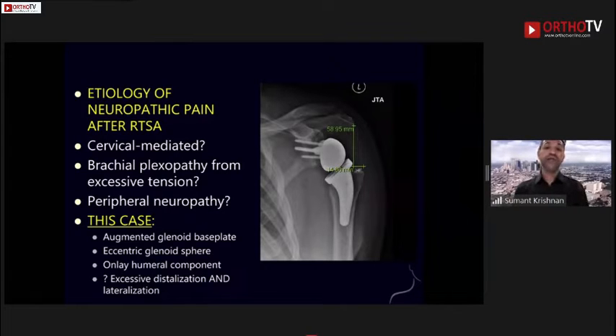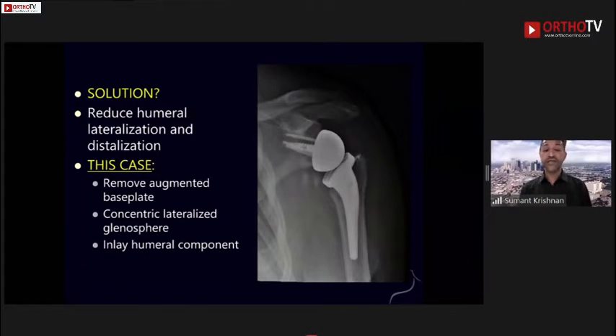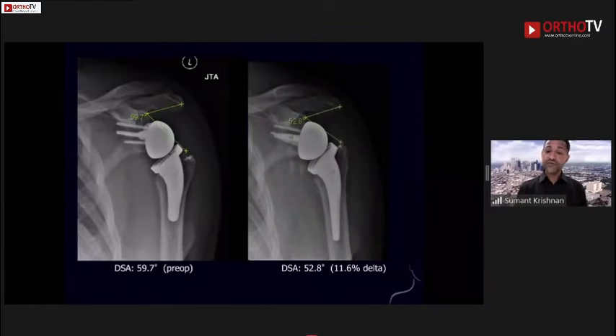This case had an augmented glenoid base plate, an eccentric glenoid sphere, and an onlay humeral component. Perhaps some patients cannot tolerate the distal and lateral position. We elected to reduce the humeral lateralization and distalization — we removed the augmented base plate, sent pathology which was negative, used a concentric lateralized glenosphere instead of an eccentric one, and attempted to inlay the humeral component further into the humerus. The whole goal is to restore the center of rotation and position of the humeral shaft relative to the thorax more anatomically.